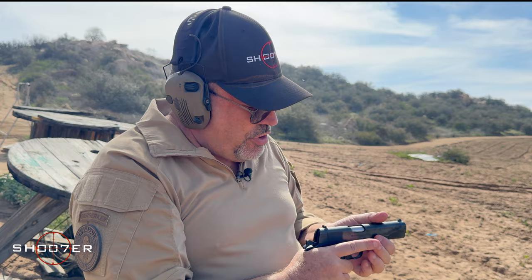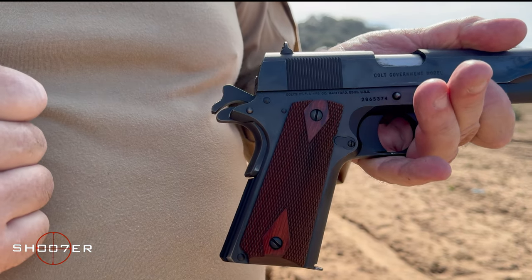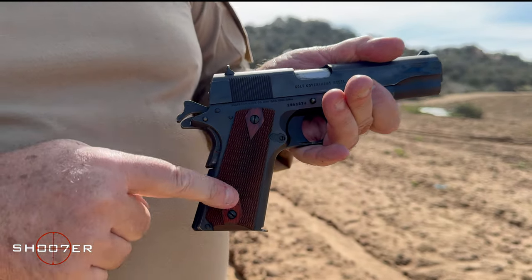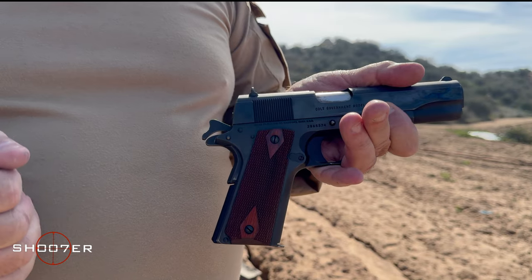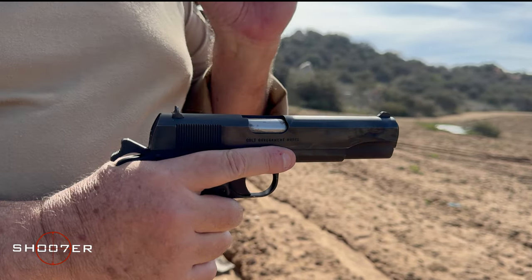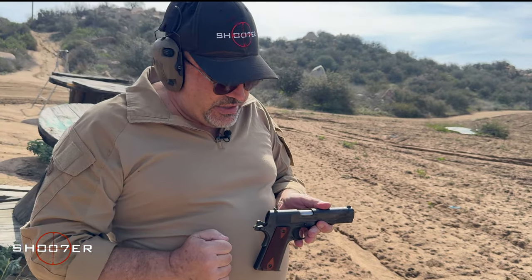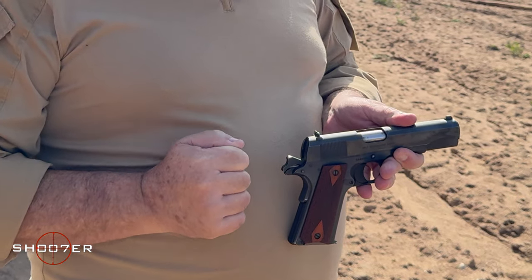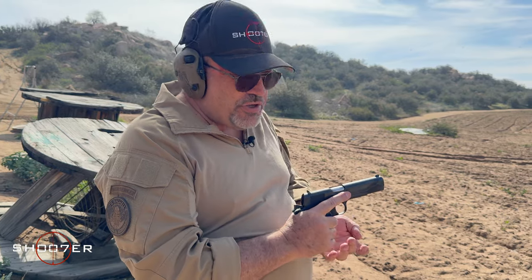Other things worth noting as far as features — they've given you the original type of GI wood grips. They've got a nice checkering to it, so there's not much slip to it. It also looks nice just because it's a throwback to the original issued by the military. It's also worth noting that this is what's called a Series 80 design. What the Series 80 design does is it makes it a safer pistol because it's less likely to have an accidental discharge if it's dropped. So it's going to be a throwback to the original, but updated for modern shooters.